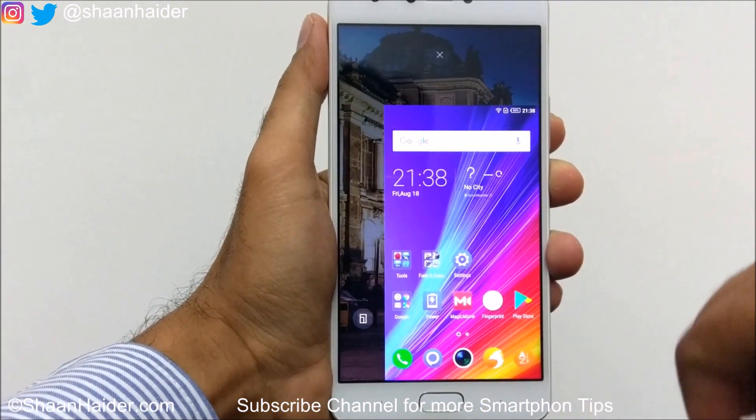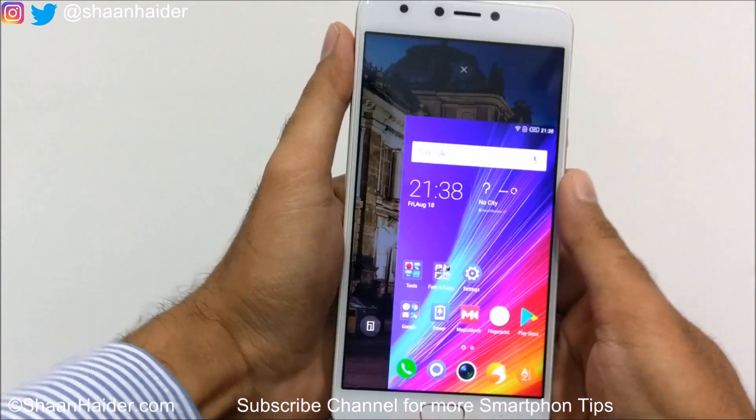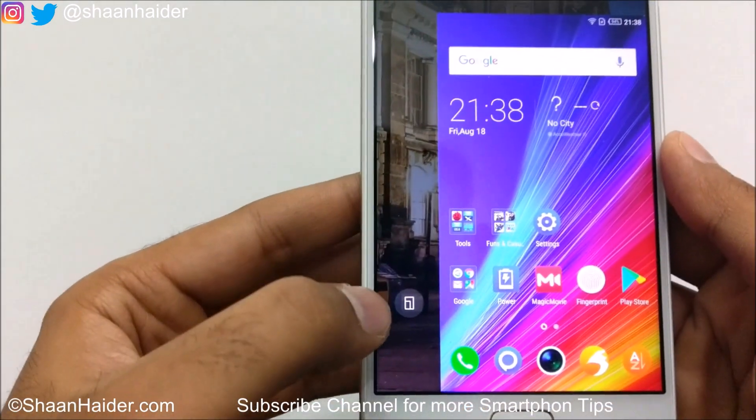You can see that the whole screen is moved in this direction and everything is smaller, so you can use whatever you want with just one hand.